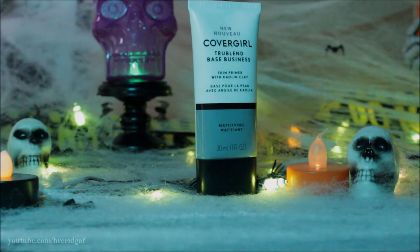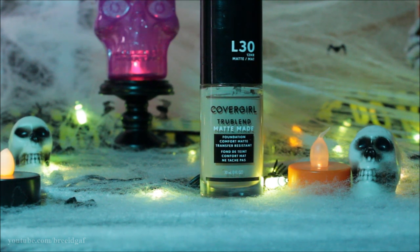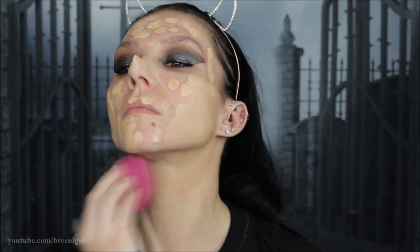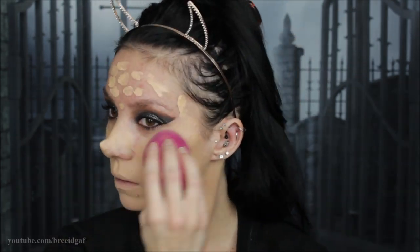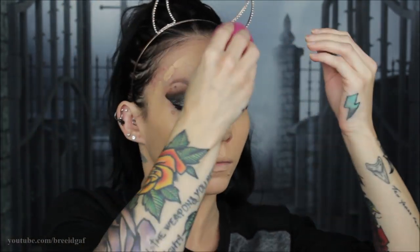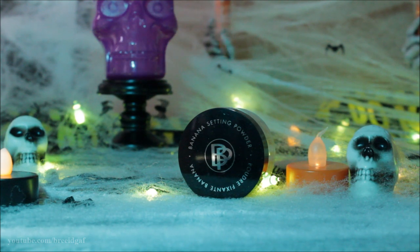Now that we have the general shape of the nose, we can move on to the face. I'm going in with the Covergirl TrueBlend Base Business mattifying primer, applying this all over my face but not on the nose. Then for foundation I'm going in with the Covergirl TrueBlend Matte Made in Golden Ivory L30, putting a decent amount all over my face and neck. I'm using a beauty blender to buff everything in, then setting everything with a banana powder.